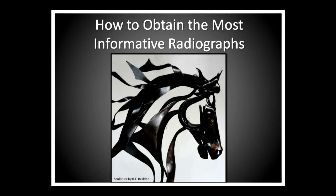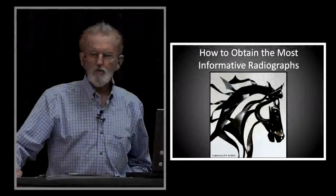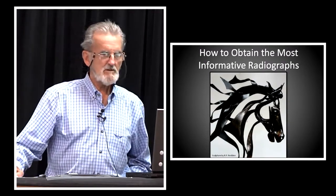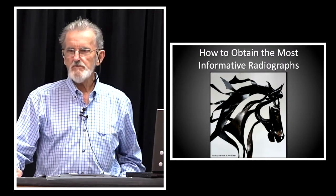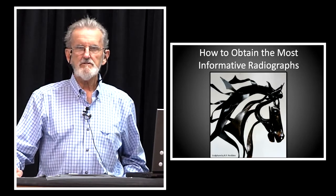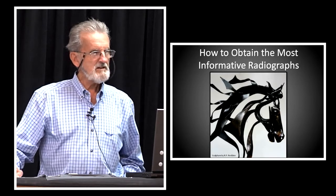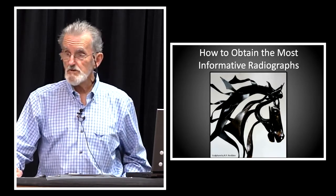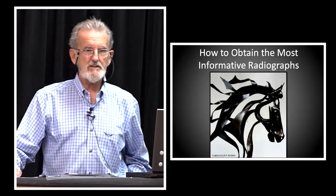How to obtain the most informative radiographs. I wish in 1971, 72, 73, 74 that someone could have taught me the basic fundamentals of beam orientation as it relates to the horse's foot, as it relates to radiographs, as it relates to what I'm looking for. I didn't learn those things in vet school.